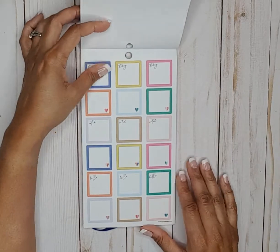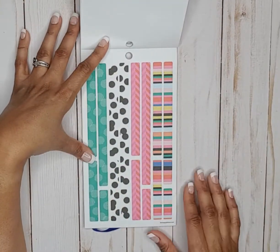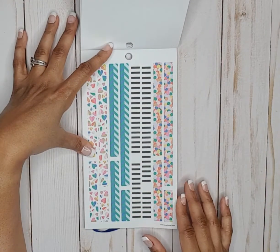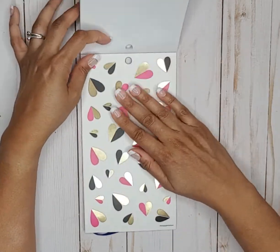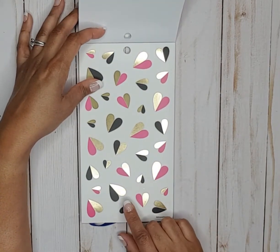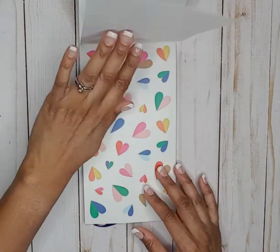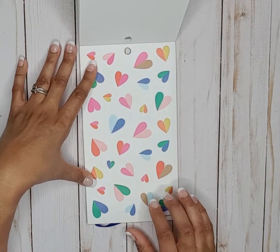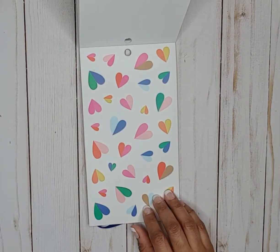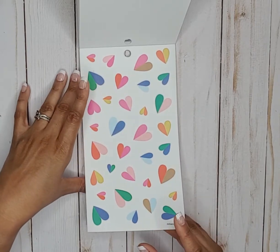Cute little boxes — today, noted, hello. Then some super cute sticker strips. My favorite in this book — the hearts with half gold, half black and pink — really pretty. This reminds me of that book that came out with the little geometric shapes, though I can't think of the name.